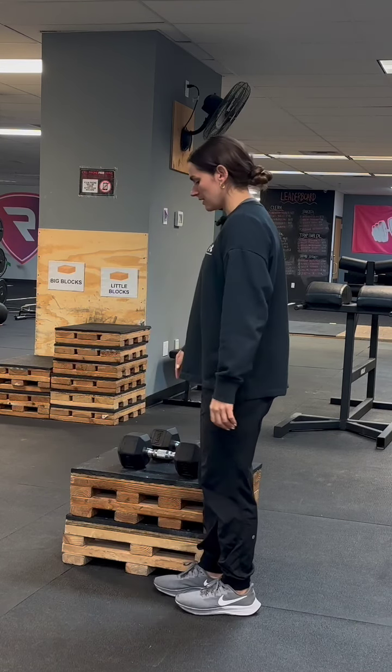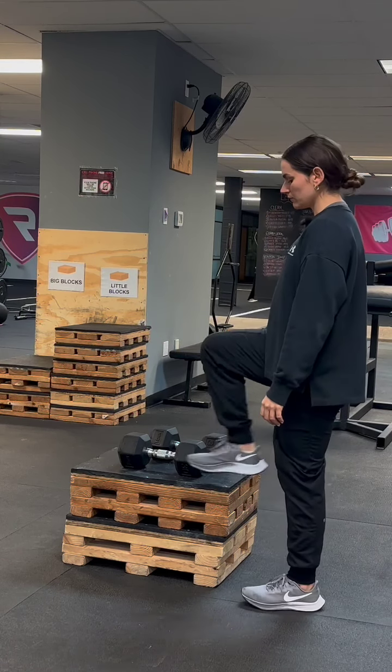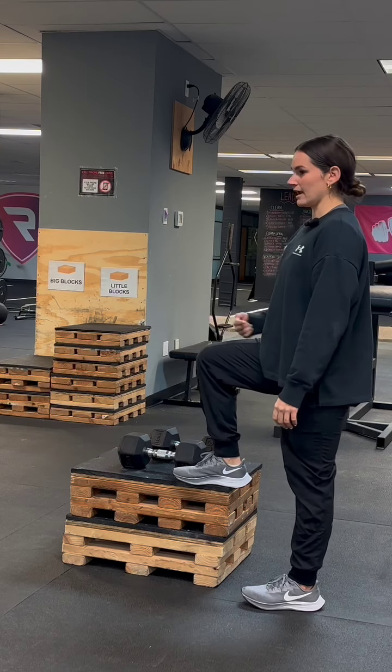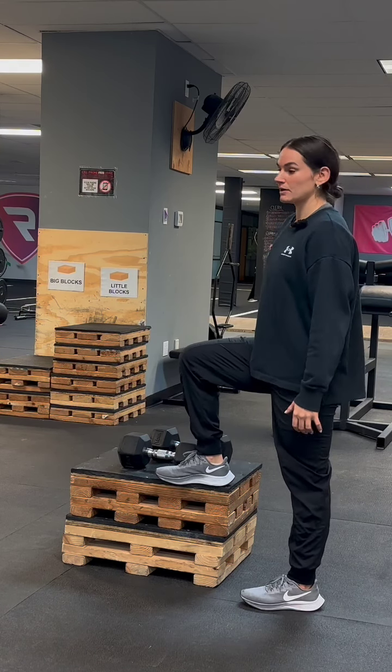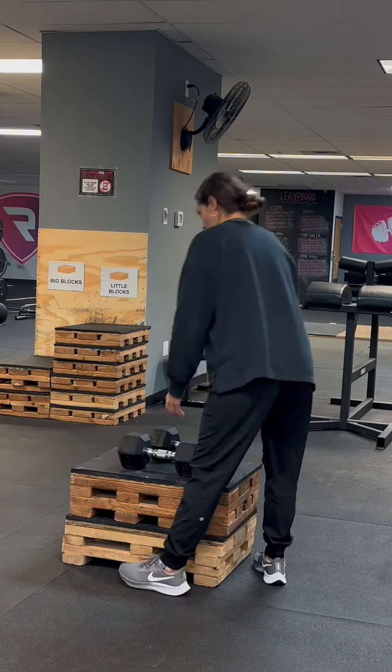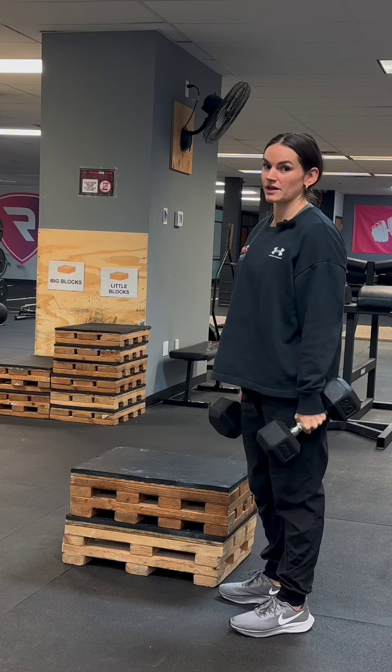To set up, I have two boxes here, but the box height will change based upon the athlete. You really want to look for about a 90-degree angle with the knee — you don't want the knee to be higher than the hip. We'll go two dumbbells, and you want these to be a little heavier versus your normal step-up.